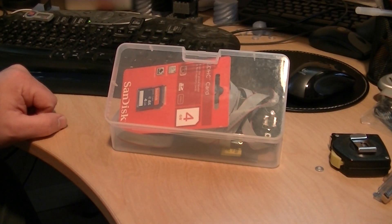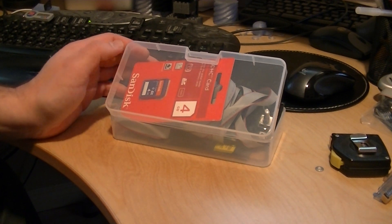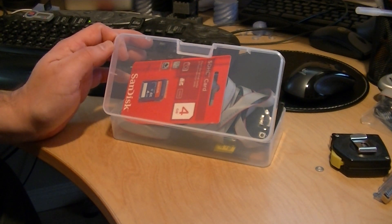Hey guys, here's something I picked up on eBay the other day. It's a RepRap LCD controller from RepRap Discount. Got a good deal on it with an auction.